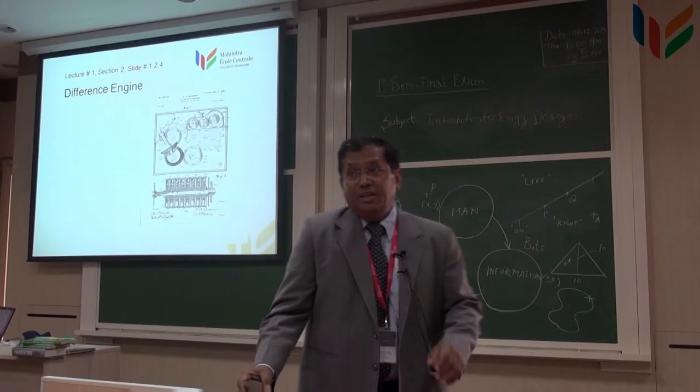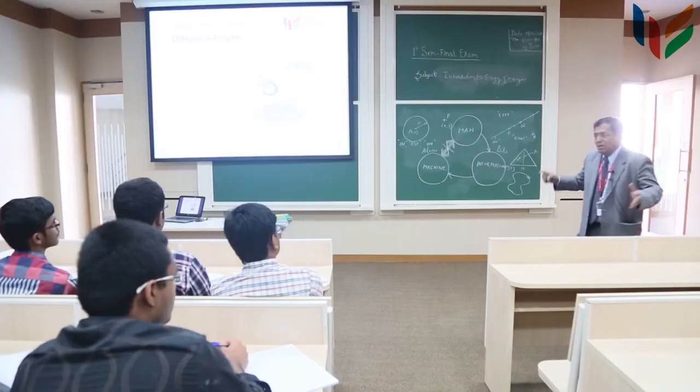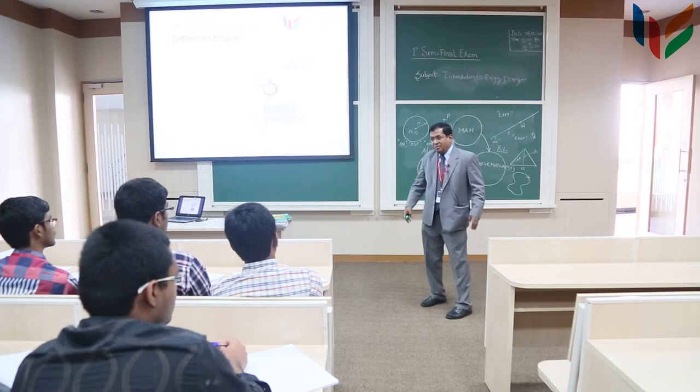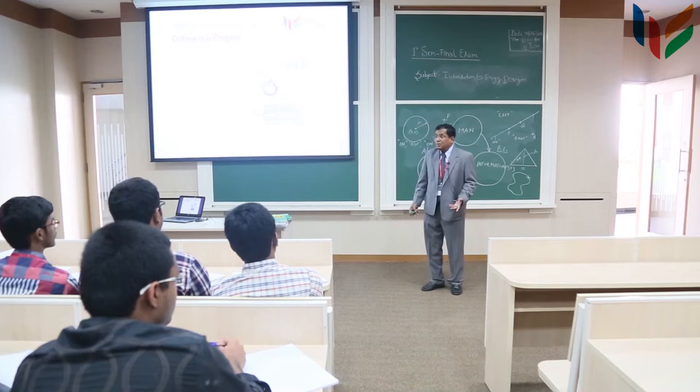After that there was Charles Babbage — a very important person, considered one of the pioneers of computer science. He was a rich fellow. Every Sunday he would have a party at a place called a salon, where he would invite all the rich people and show his contraptions. He created first a contraption called the difference engine.